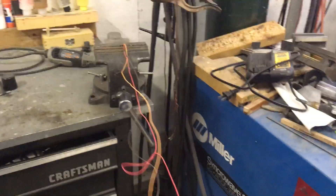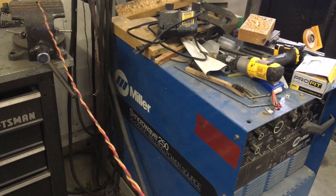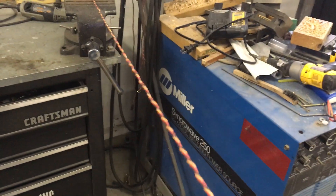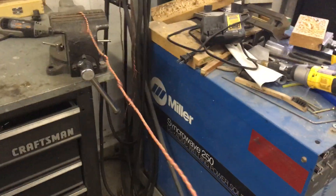So you pull the wire apart — just pull it apart. Then you chuck it up inside one of these drills. Don't overdo it.